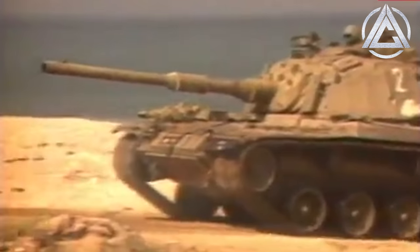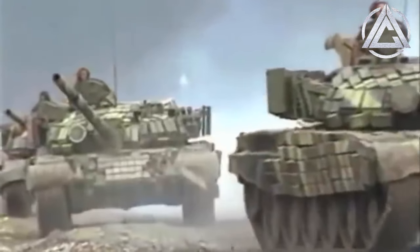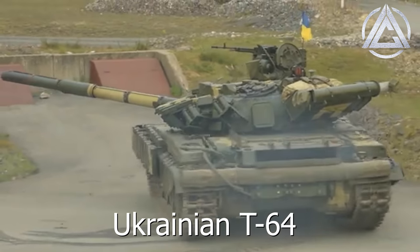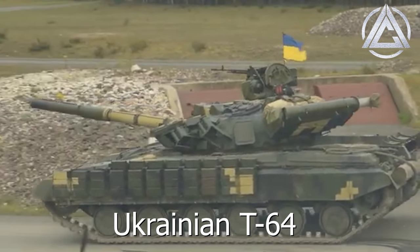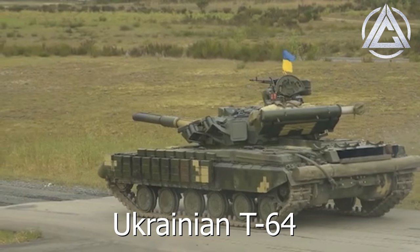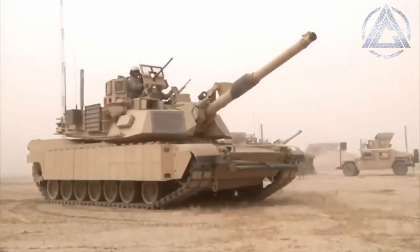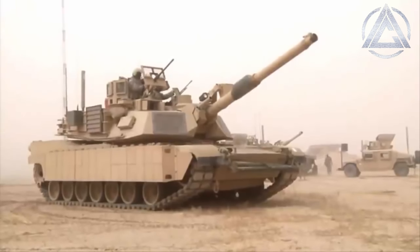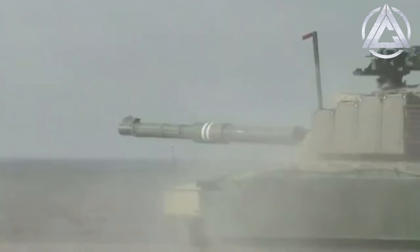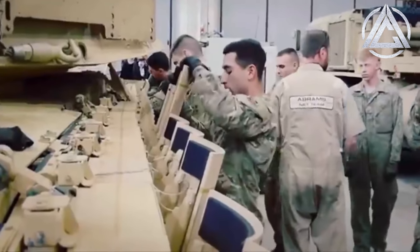Around this same time — specifically the mid-70s — the Soviet Union would pick back up the idea of ERA and design the famous Contact-1 armour, very similar in construction to Blazer and its derivatives. From 1984, Soviet main battle tanks such as the T-64B rolled off the production line equipped with Contact-1 ERA, given the suffix BV to denote their use of explosive protection — the T-64B became T-64BV, the T-80B became T-80BV, and so on. These same types of explosive reactive armour can be found on many NATO tanks today, such as the M1 Abrams TUSK equipment and the Challengers used in the Gulf War. They are easy to install without complex machinery, allowing tanks to be retrofitted with ERA in the field and creating little harm to surrounding infantry.